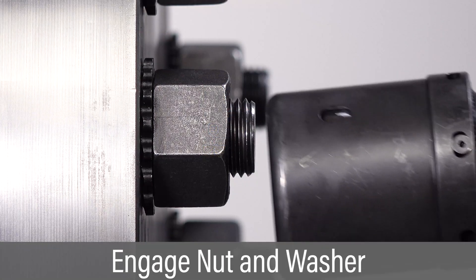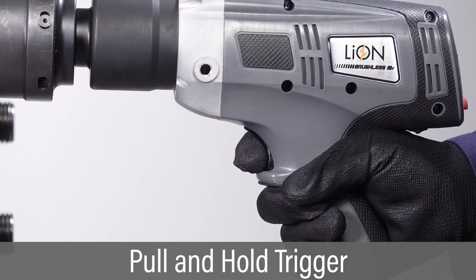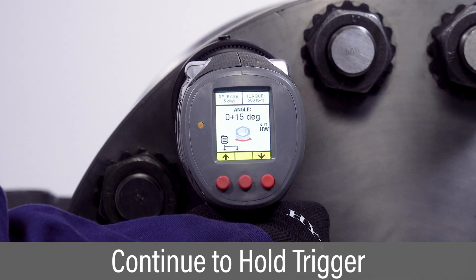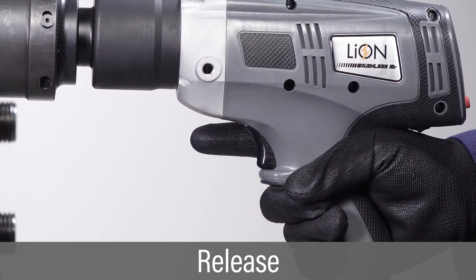Position the tool over the nut and reaction washer, making sure the tool engages the lobes on the washer. Pull and hold the trigger to begin applying torque. Continue holding the trigger if angle or release have been specified, and the tool will continue after a brief pause. Release the trigger after the tool signals successful completion of all operations.